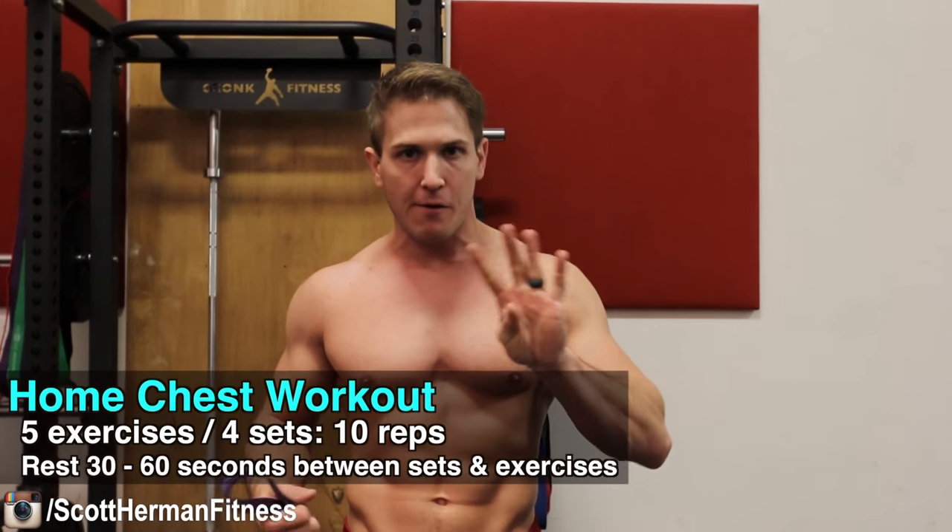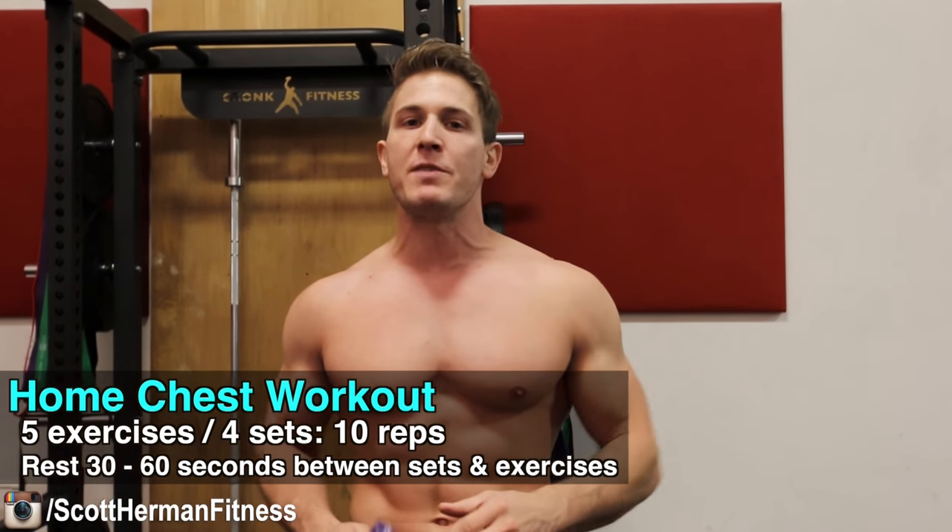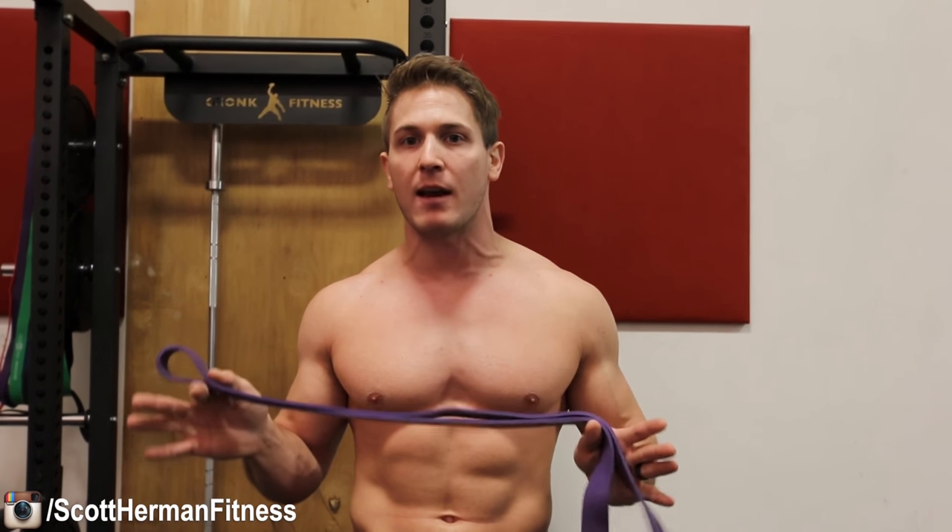The way this workout is going to work is we're doing five exercises, four sets per exercise, which means we're doing a total of 20 working sets. The entire workout should take you about 25 minutes max. Because we're using a resistance band, we have to work with a few other things to make this workout effective — three things, actually.